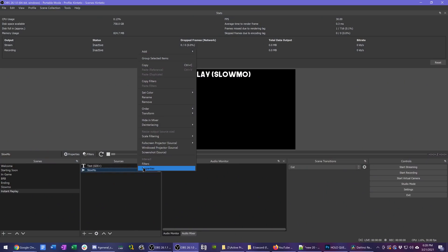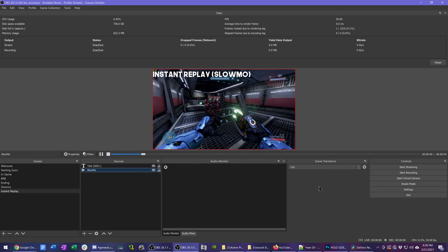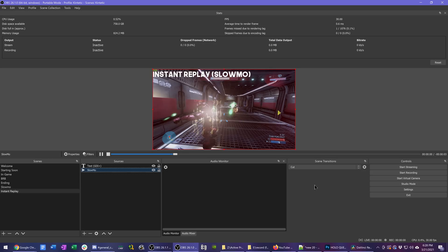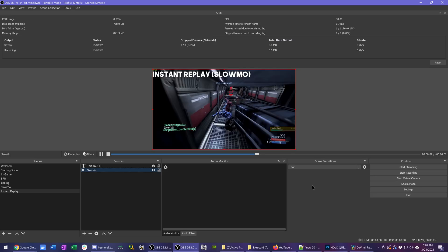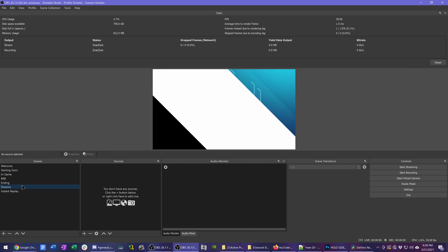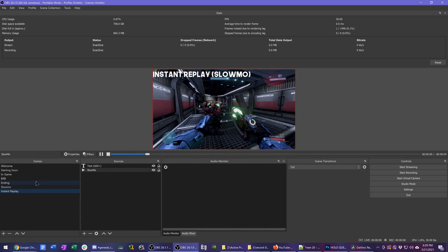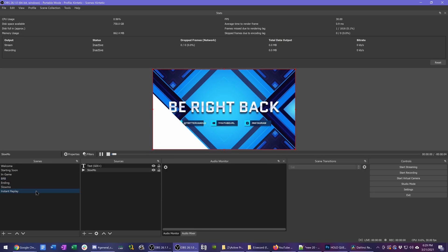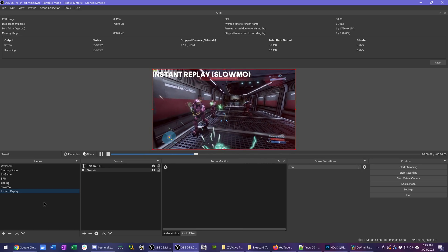Go back into the properties of your media source and find the playback rate. The math depends on what frame rate you're recording at. At 120 FPS, that recording is 2x faster than 60 FPS, which means you set it to 50% speed. For 240 FPS, you need to set it to 25% speed to play back in 60 FPS slow-mo. We want to play back from 240 down to 60, which is 25% or one-fourth speed.